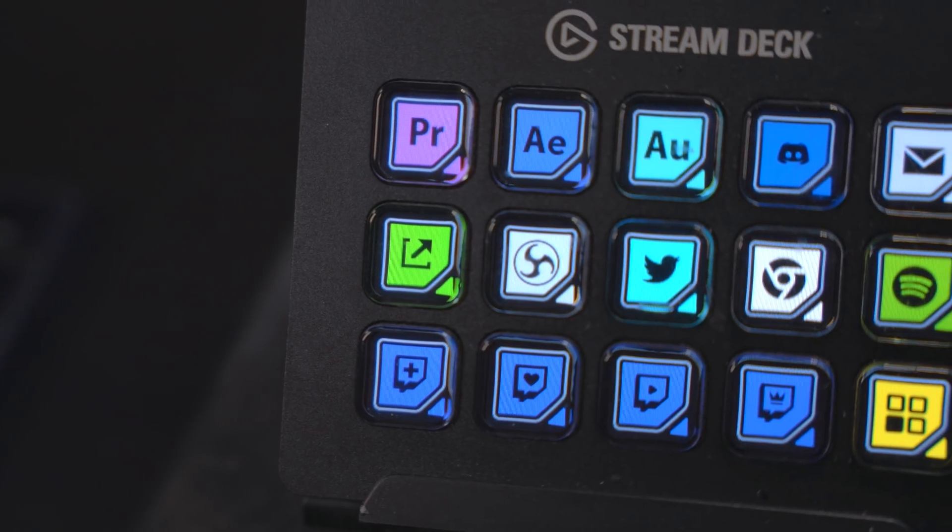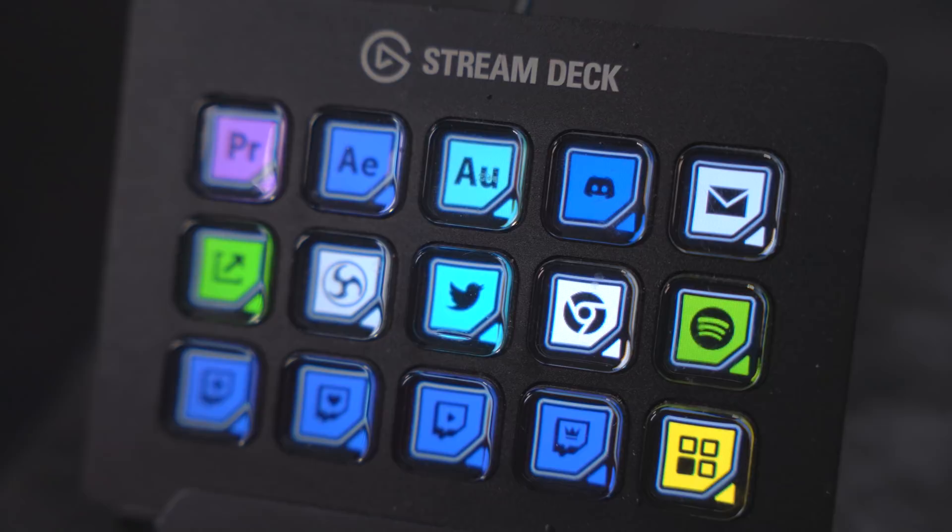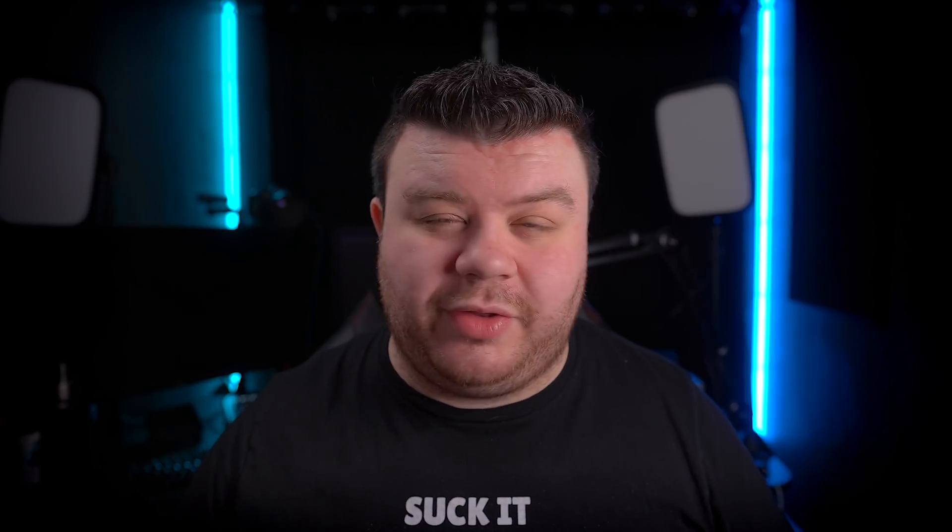I wanted to see how this device worked inside my workflow for repeated tasks when editing. Honestly, I used it a decent bit — actually more than I thought I would. It allowed me to extend the keyboard shortcuts I use but don't have the space or workflow in place to use frequently. After using this for a little bit, I think I might actually go and get the 32-key version for editing.